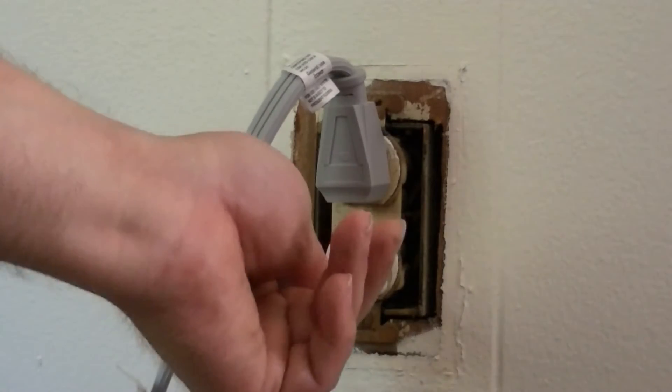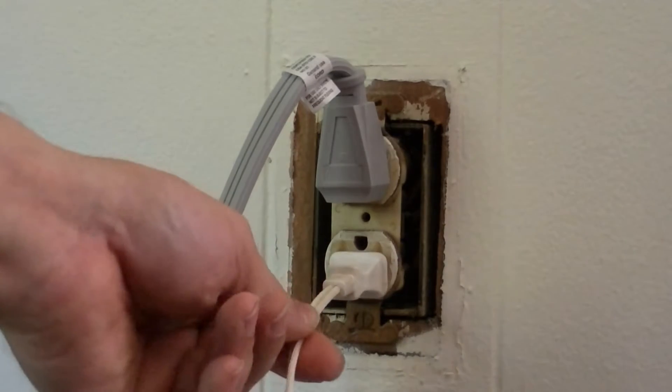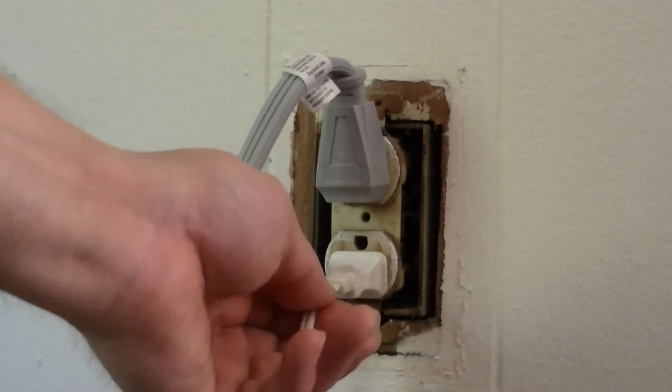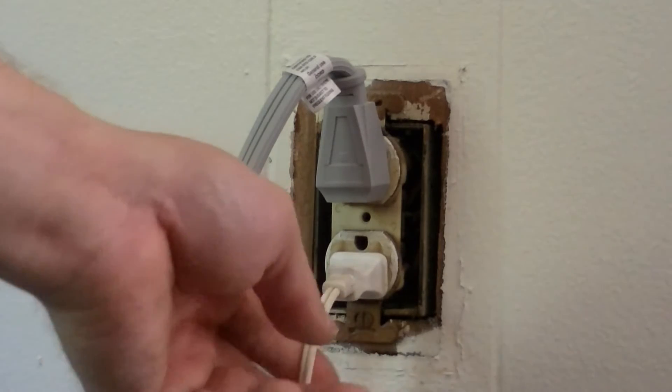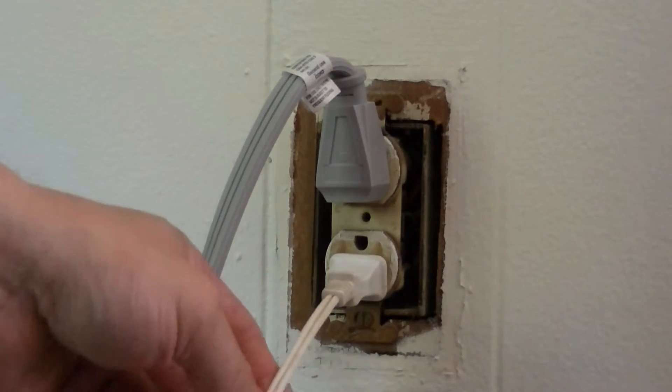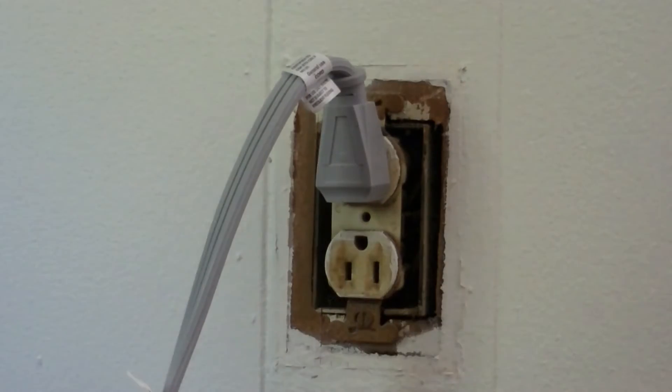First of all, we plug a light in and then we go and find the fuse box or breaker panel if that's what you have. We either take out the fuse or flip the breaker until we find out when the light goes off. Now the light has gone off.